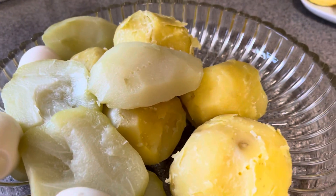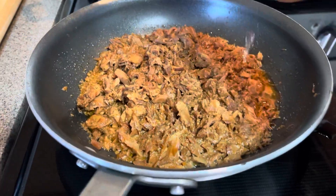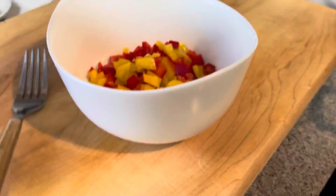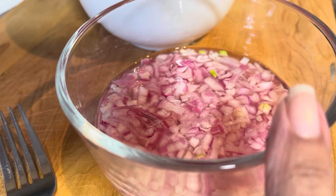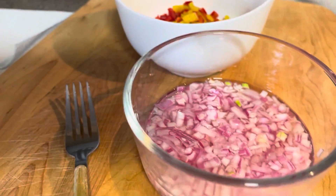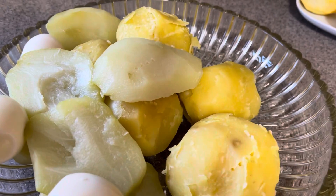I have gone ahead and I only used one jar of salmon. I went ahead and warmed it up. Then I have here some diced bell peppers and some diced shallots with vinegar. Then I'm going to dice everything up and bring you back when I get ready to assemble it all.